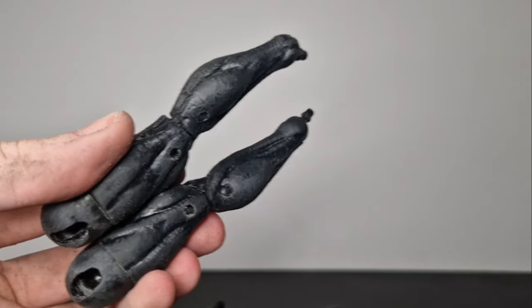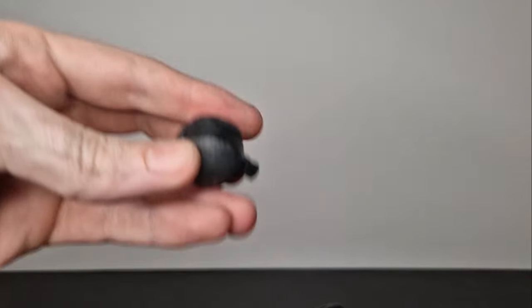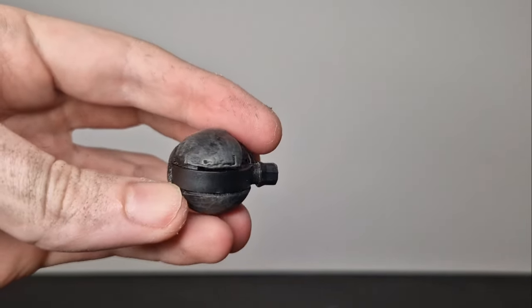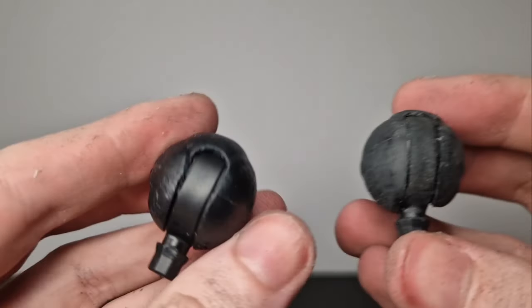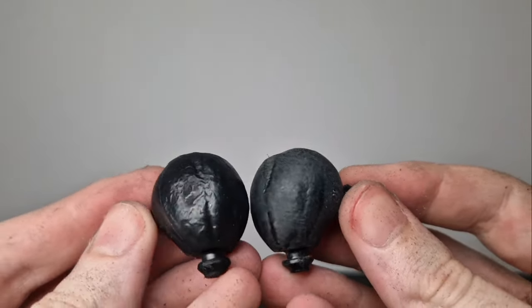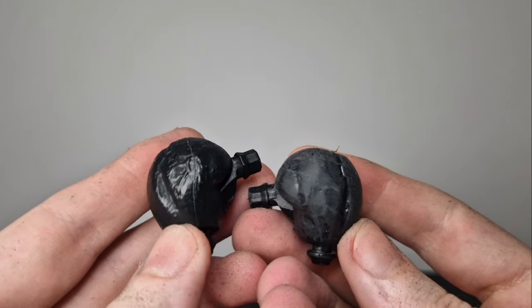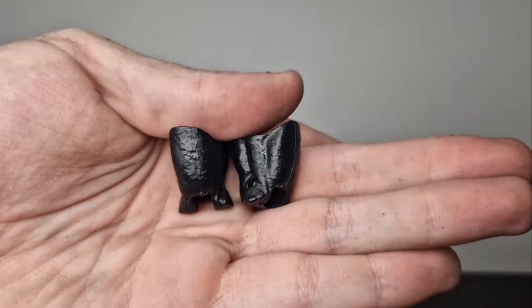Speeding through all the sanding now, because I'm sure you don't want to watch me sand all this. Saving the feet for later. I do use the rotary tool on these hinges, which I end up not needing to have sanded at all — because if I'd just looked at the reference image, they need to stay black. So those hinges could have just been left untouched. Stupid me for not checking that beforehand.